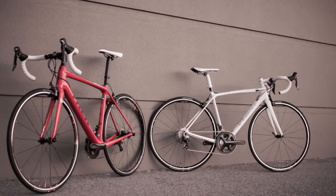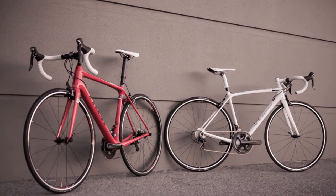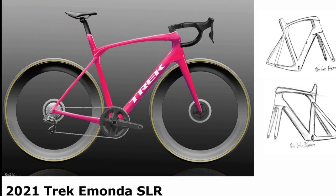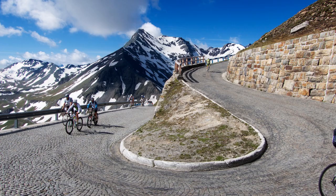While the current generation Émonda was one of the lightest bikes out there, the nod to aerodynamics and stiffness, along with the IsoSpeed decoupler at the front, will add some weight to the frameset — but that should not in any way make the bike slower unless you are doing alpine climbs all day.